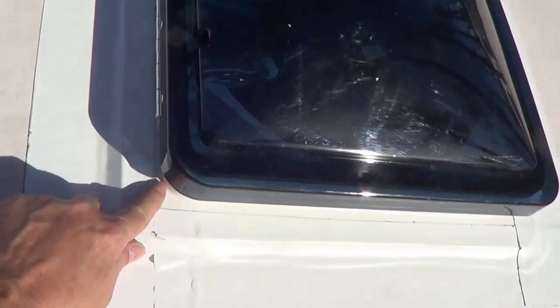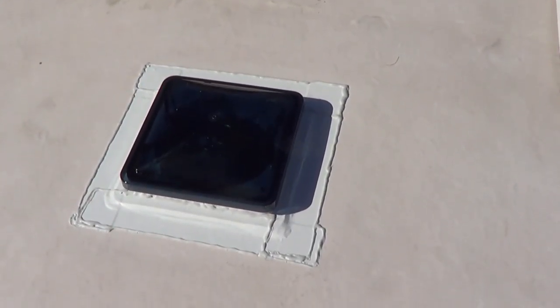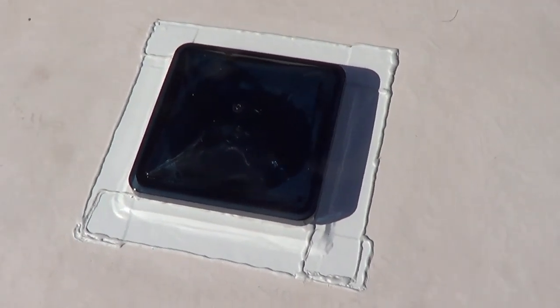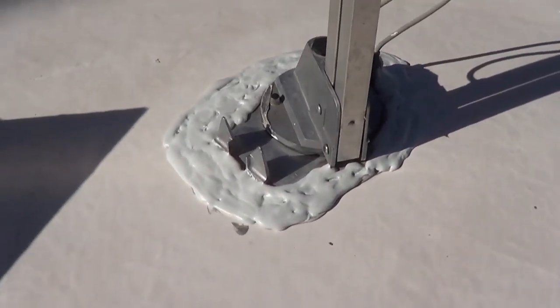Now I'm just going to run along the seams with some Dicor lap sealant around the outside and inside just to be extra sure it's sealed and the wind won't catch it. It's getting hot up here on the roof but I'm done. I went across all the seams with some Dicor self-leveling lap sealant and it actually came out pretty good if I do say so myself, because I usually suck at that kind of stuff. I had some leftover Dicor so I went up to my TV antenna and gave it a good coating — so now I'm getting pretty good with that stuff.